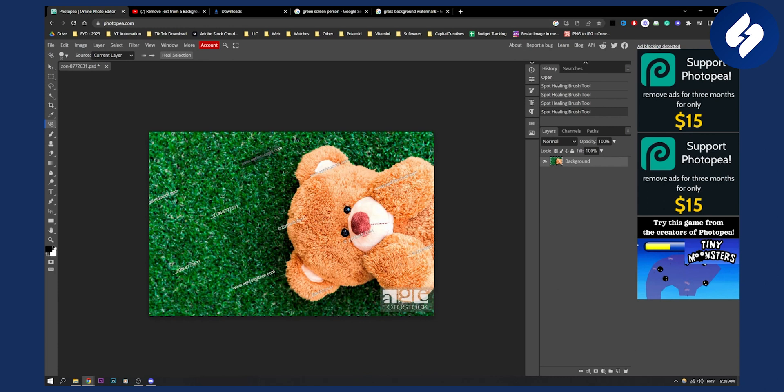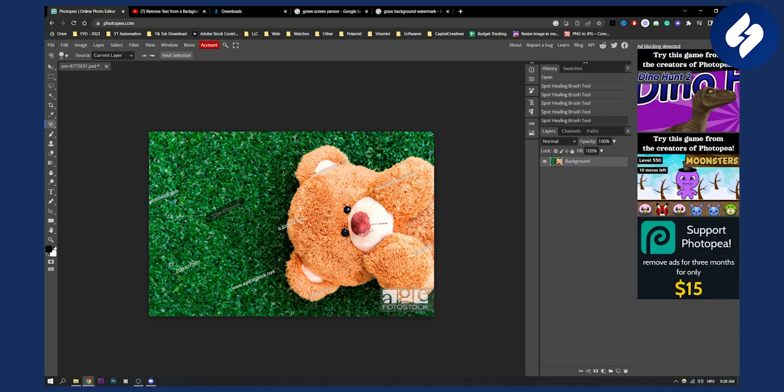We can do this for this one as well right here, and we will basically remove the watermark too. We just need to wait a little bit — do it like this — and this will pretty much remove the watermark from any image in Photopea.